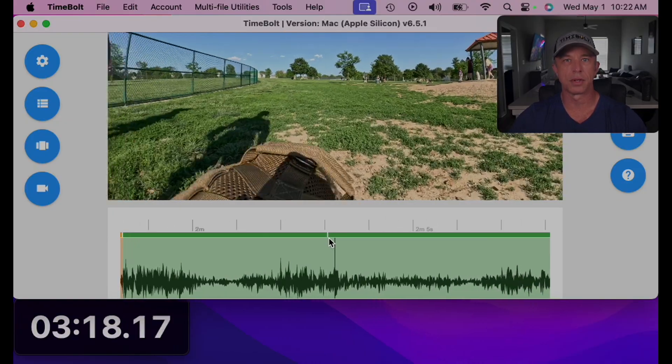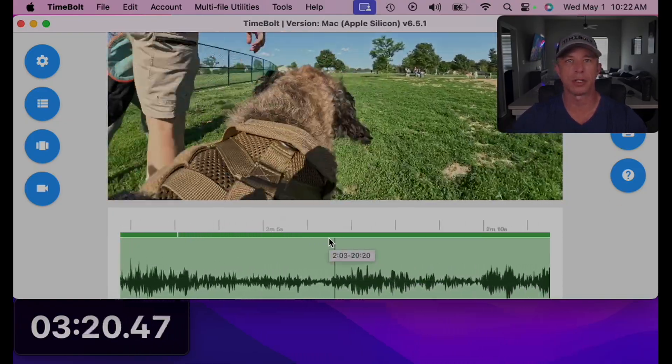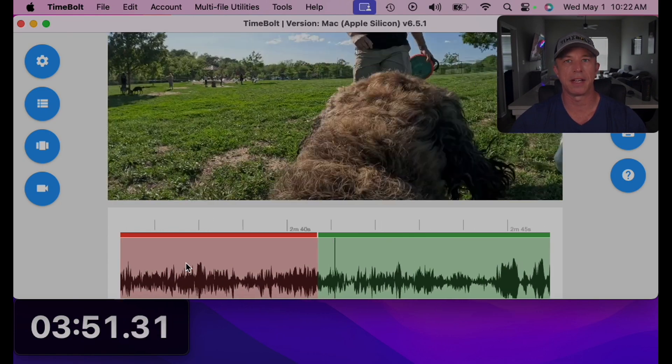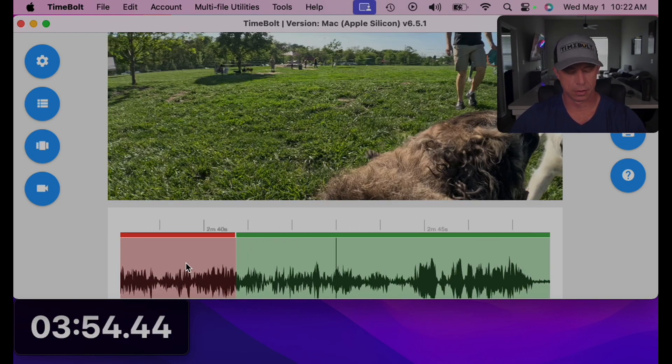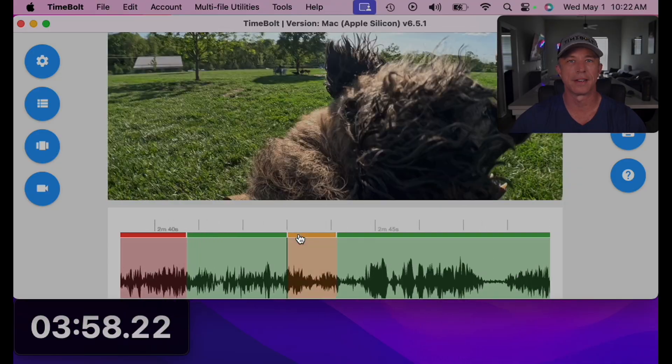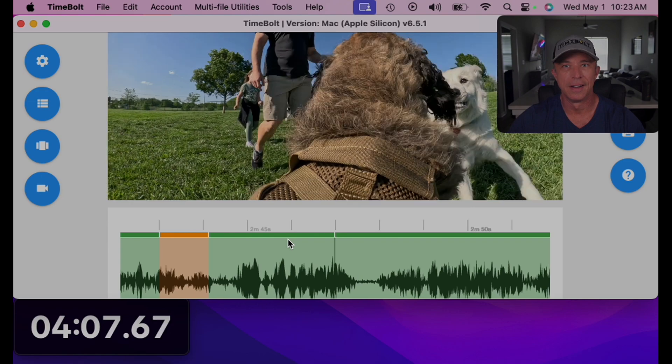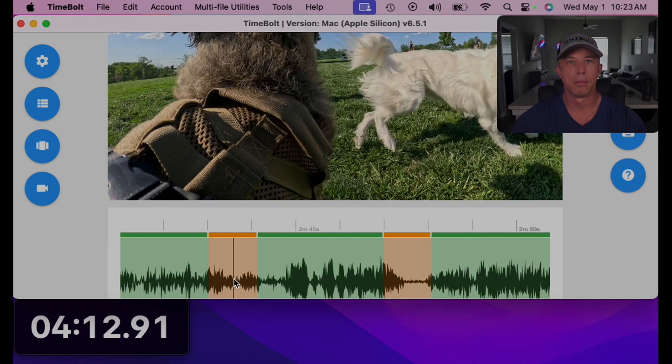I'll go ahead and put a split there just in case there's no action. Here's the Great Pyrenees — split that, back cut that. They're starting to go at it. These dogs wanted some that day. Mark that — key scene.